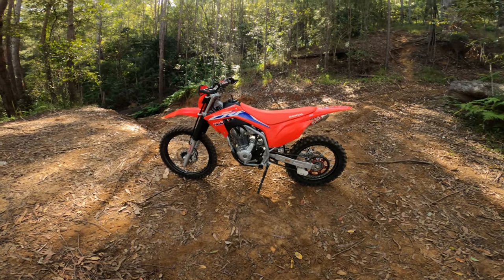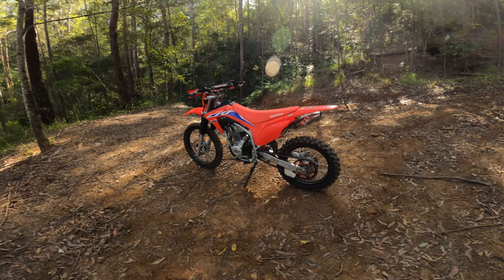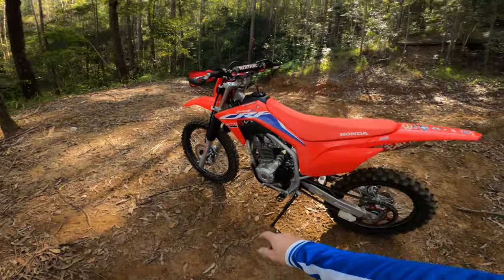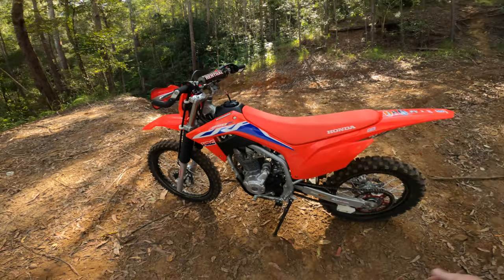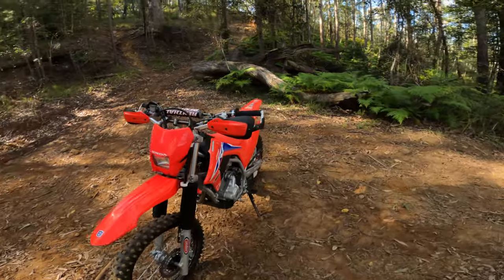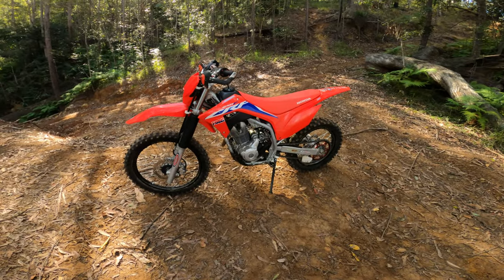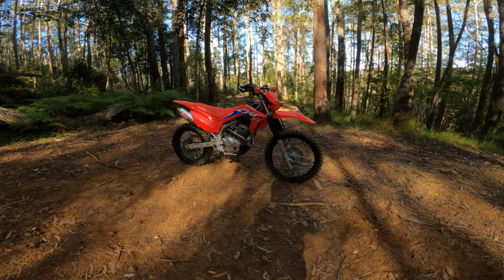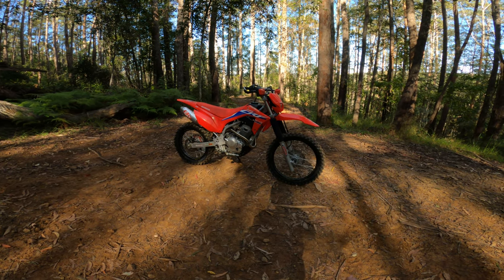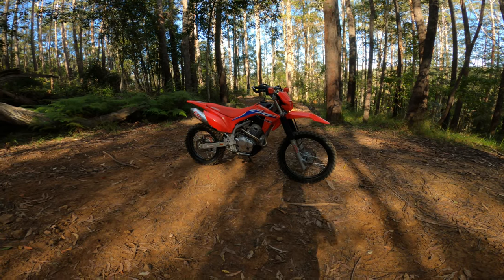I ride a Husqvarna TE 300 and this is my play bike - so much fun. Anyone from a learner to experienced riders will have a blast on this thing. The fun factor - F for fun! Cycra Pro Bend hand guards, really good, look great, color-coded. You can get extra plastic bits easily. Basically it's suspension and pipe. We're always told right from day one to do your suspension and when you get it done you go 'my god, why didn't I do that in the first place?'